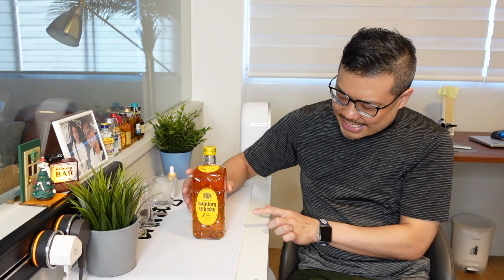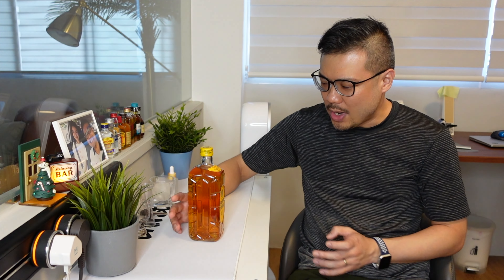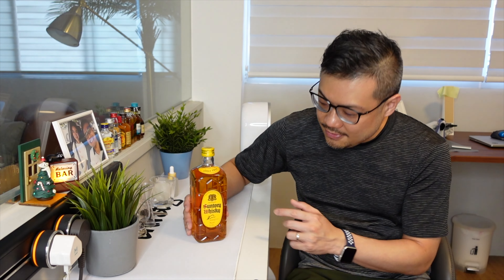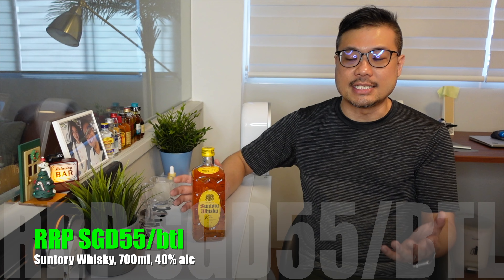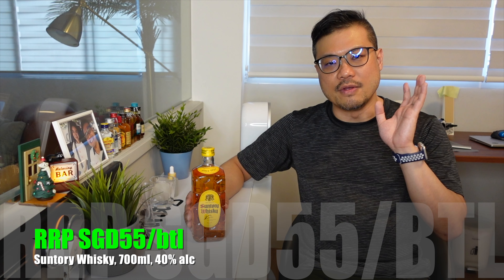All these notches at the sides of the bottle — it makes it look plastic, but it's glass. I don't know why they have this design that sort of cheapens the look, but it stands out nonetheless. This Suntory Whiskey from the House of Suntory is retailing at around $55 Singapore dollars per bottle, and you get an interesting looking 700ml bottle with 40% alcohol content.